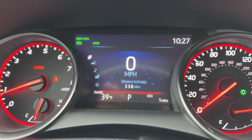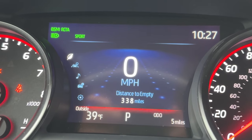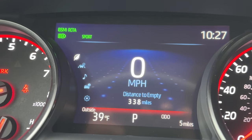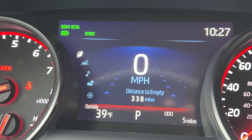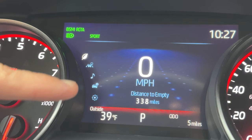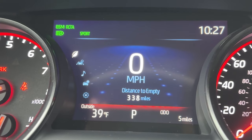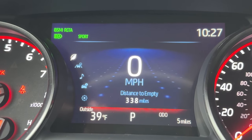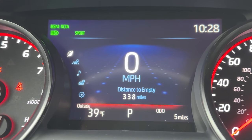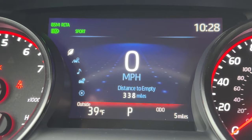Next up is the MID, the multi-information display. The MID is on every Toyota and varies per car. On the Camry, it's very easy to read and use. I'm on the screen that most people like — you'll notice different symbols on the left for different menus, and we can go side to side for different pages. As we use the arrows on the steering wheel, little dots pop up on top, meaning there are different pages I can go left and right.